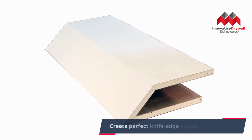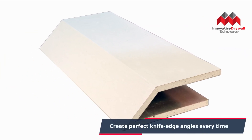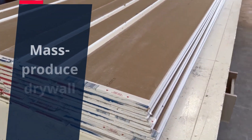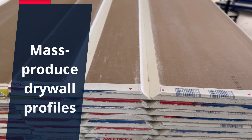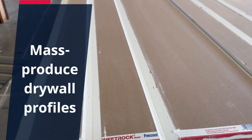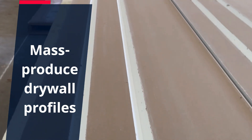And let's not forget about the savings in labor costs. With the precision and speed offered by Groove 360, you'll be able to mass produce drywall profiles and cut down on manpower without sacrificing quality. That's efficiency and economy working hand in hand.